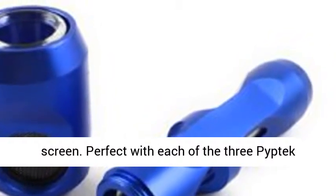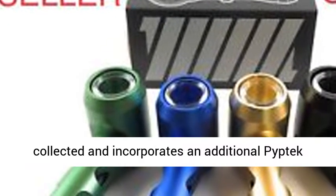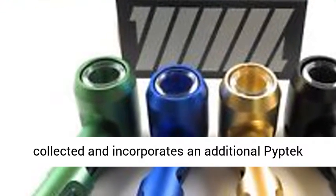Comes fully assembled and includes an extra PIPTEC o-ring and screen kit. Stone in Montreal highly recommends this product.